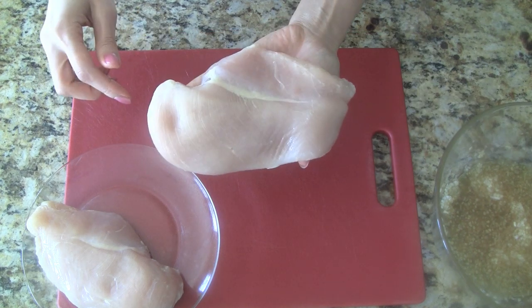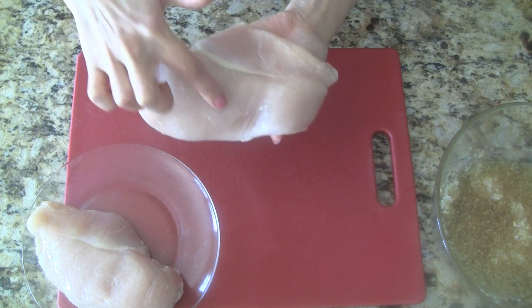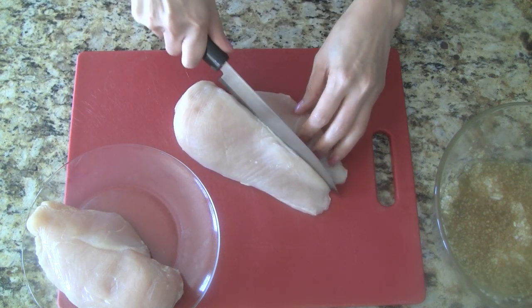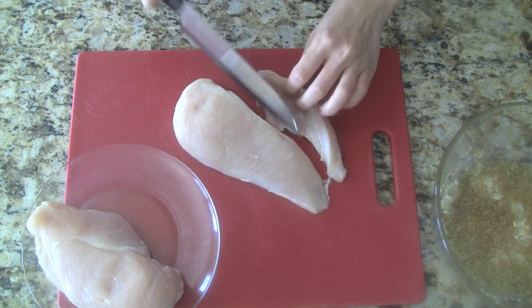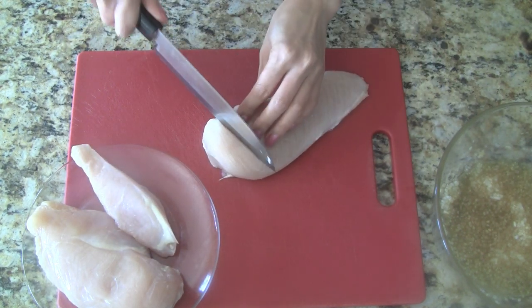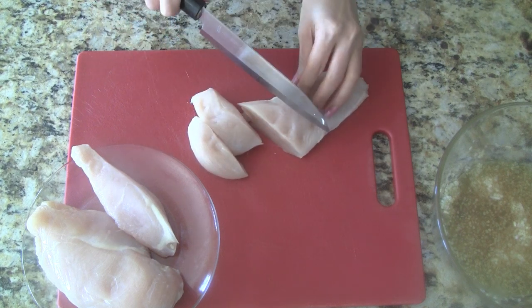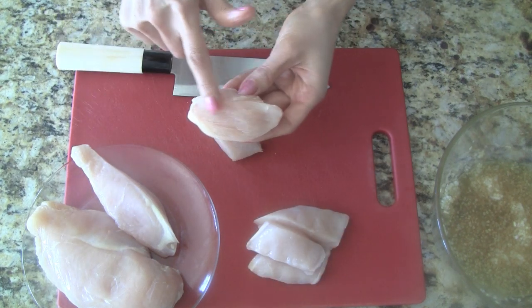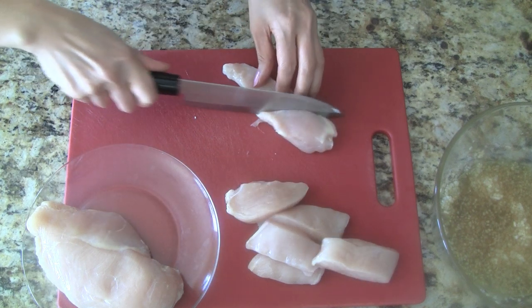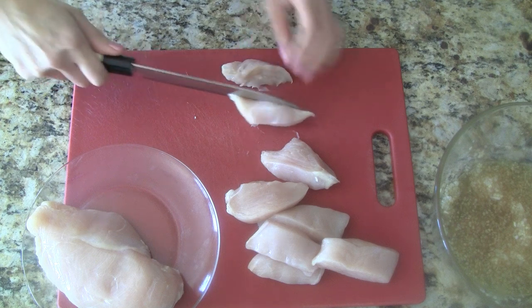Next we prepare the chicken. To achieve the nice shreds of chicken, we need to cut with the grain of the meat. First, we cut off the small section that divides the chicken breast. Now cutting along the grain of the meat, we slice into smaller chunks. Cutting it this way will make it really easy to shred the chicken once it's cooked. For the smaller piece of chicken, the grain runs at a diagonal, so we also want to cut diagonally.